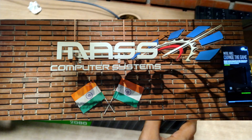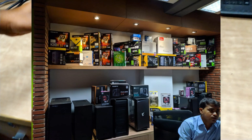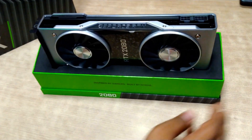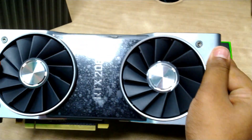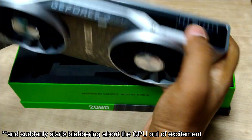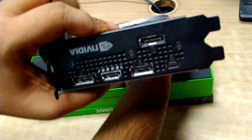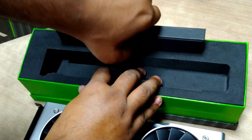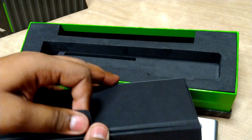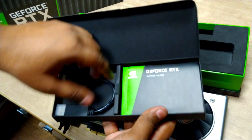Here is the Founders Edition RTX 2080. A huge shout out to Mass Computers at Nehru Place, Delhi — if you want to buy an RTX card or any gaming product, I'd highly suggest them because they provide on-site warranty. They also plan to ship all over India soon. You can see the branding, the 6+8 pin power connectors, no HDMI, a USB Type-C, and a great backplate.